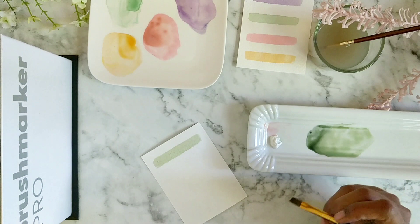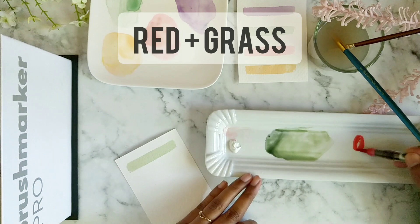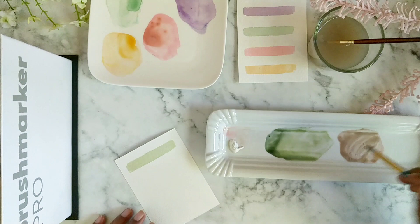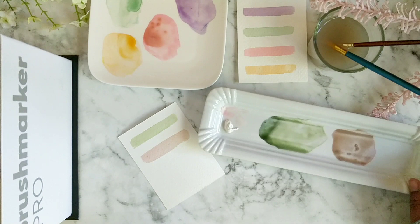To get a pastel brown I'm going to use red and the grass green — yellow if you want to make it warm. Let's test it out. To get a gray pastel color I'm going to use the black with a lot of white.